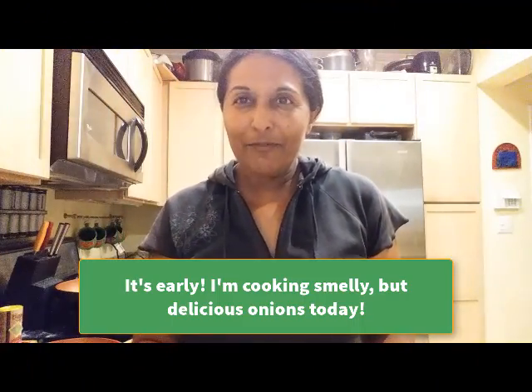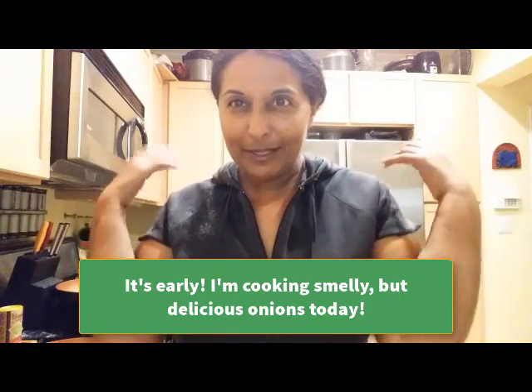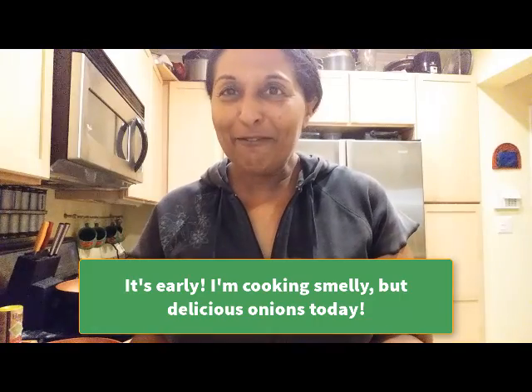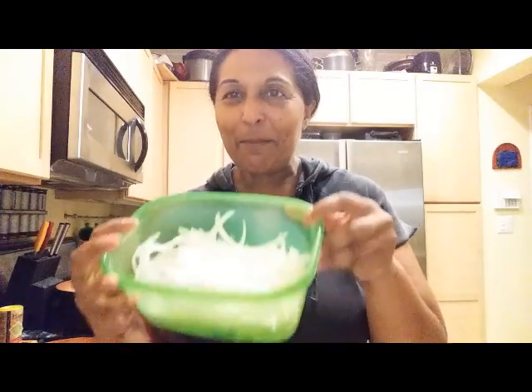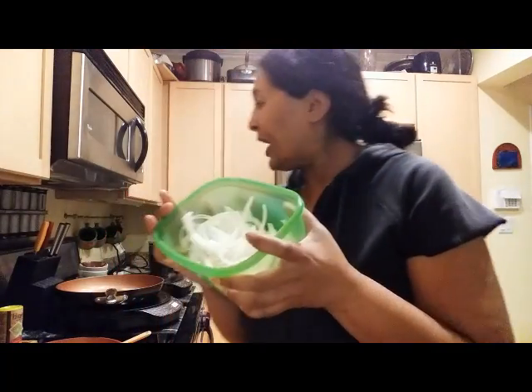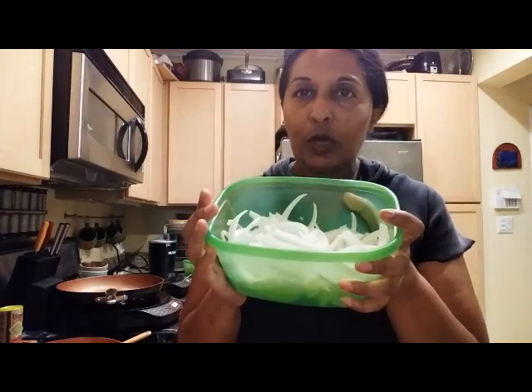Good morning everybody, very bright and early in the morning. This recipe today is about onions — I'm talking caramelized onions, so I'm going to show you a couple of things.